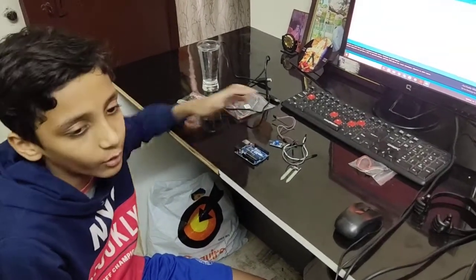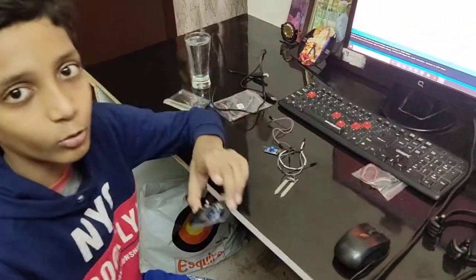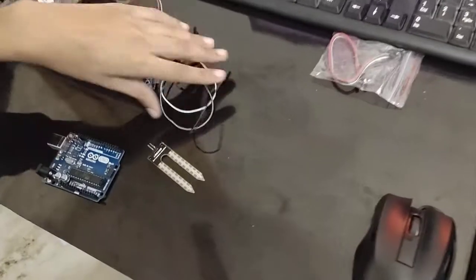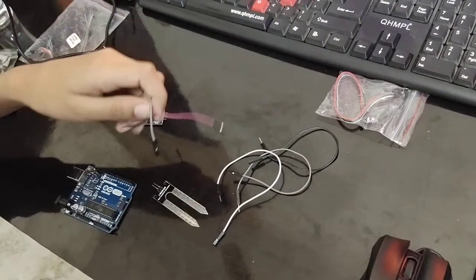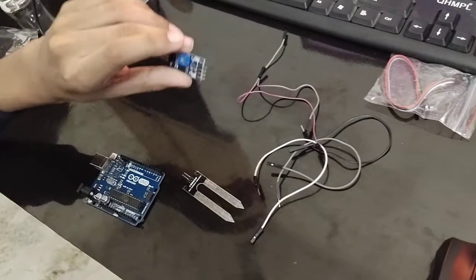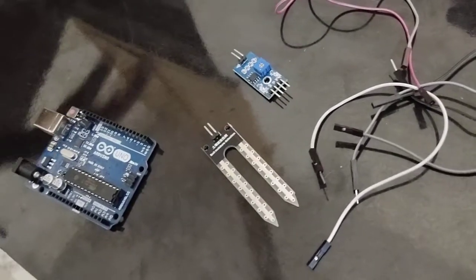First, what hardware do we need? We need an Arduino UNO, a soil moisture sensor, three jumper wires, two wires which are given with the soil moisture sensor, the module device which is also given with the soil moisture sensor, and a USB cable.